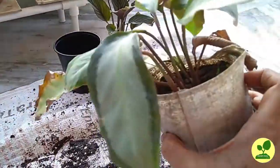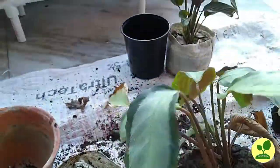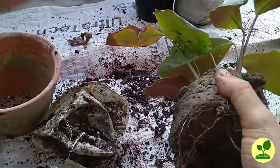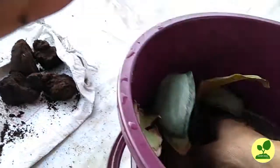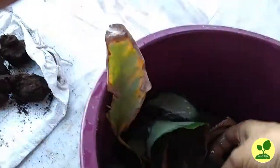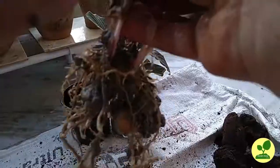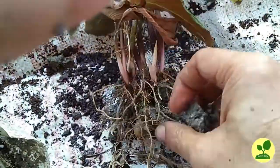Next plant is Calathea Argenti. The soil condition is better here, but still I don't want to keep it, so I'll remove this soil. Same way, I'll dip it into the water and gently remove all the soil from its roots. I can feel something — yes, there are rhizomes! The roots are a different kind, though it is the same family of plant, the roots are different.